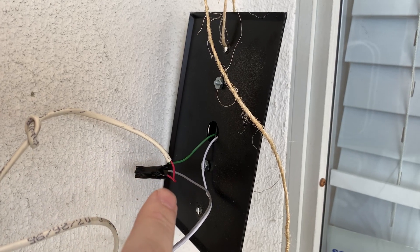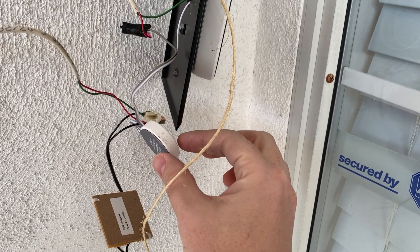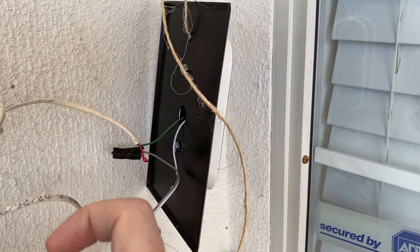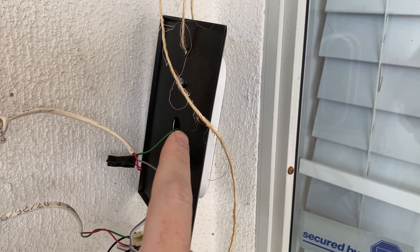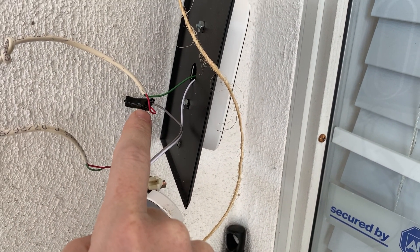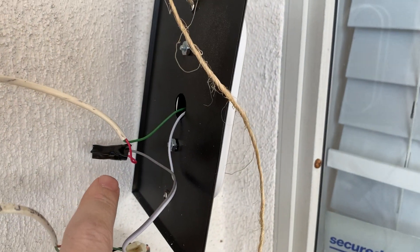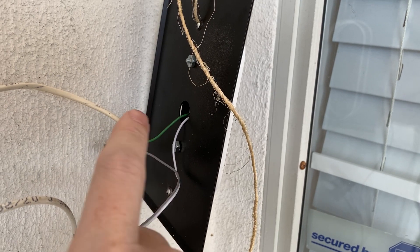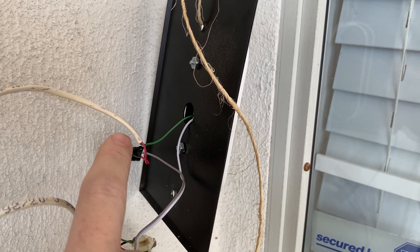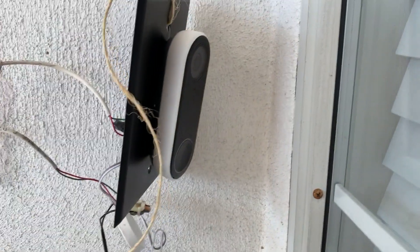The green wire from the speaker went into the back of the Nest Hello Cam. The red wire I fused together with the little Nest chime power transformer converter — the red one — fused with one of the hooking wires. Then the second hooking wire I plugged directly back into the Nest Hello. Two wires were coming out of this white circle: one I twisted together and used a wire screw cap to fuse them, and the second goes directly into the back of the Nest Hello.